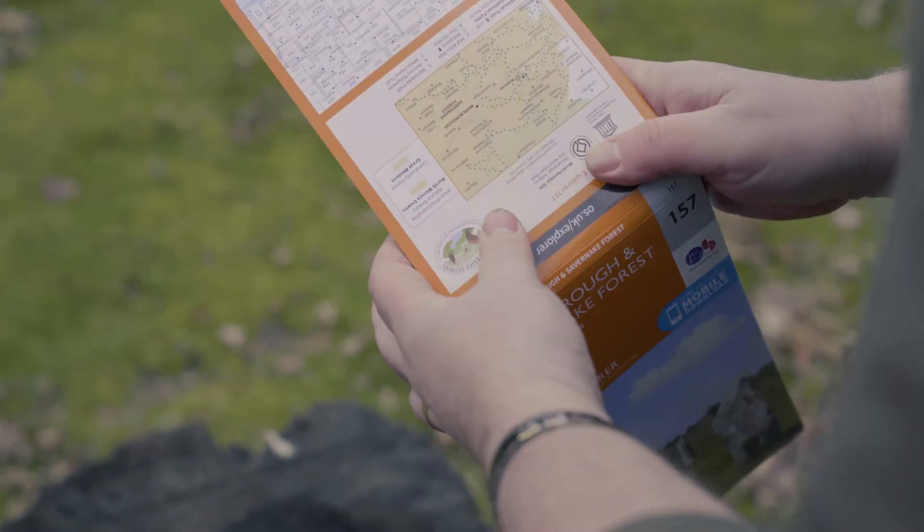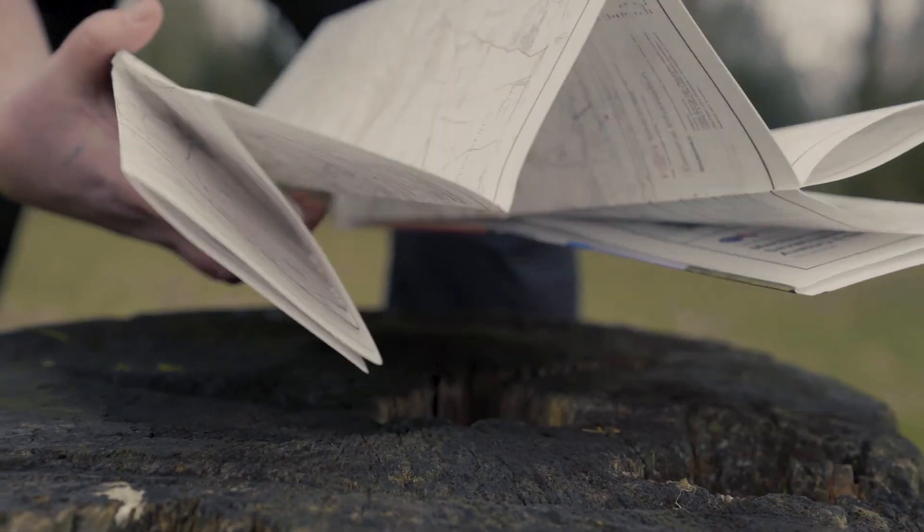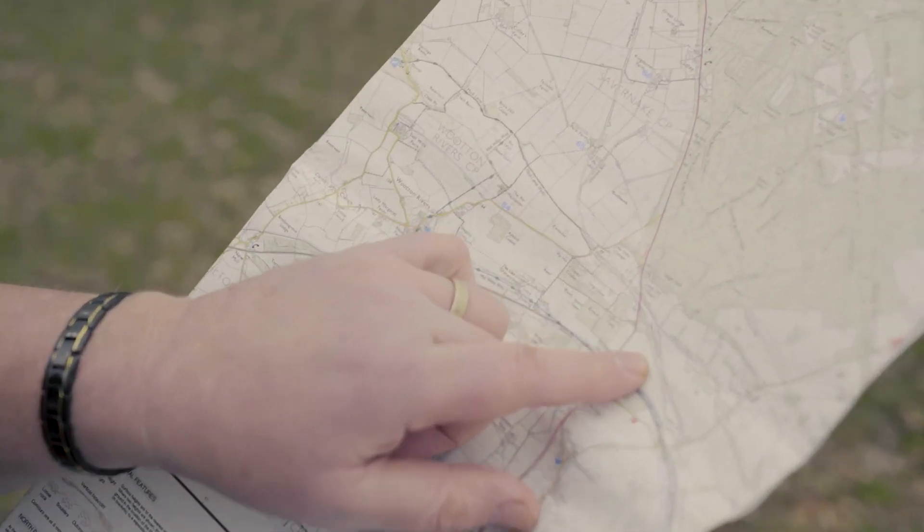Tip 3 — yes, people use phones but phones die, phones drop, phones crack. A bit of paper with all the instructions you need and the area you're going to be in — you can't lose it and it's not going to run out of juice.